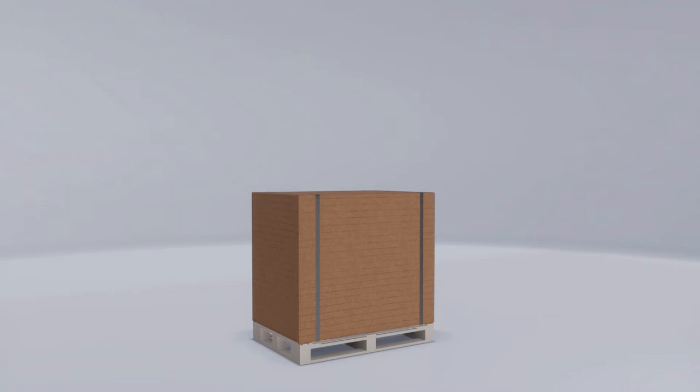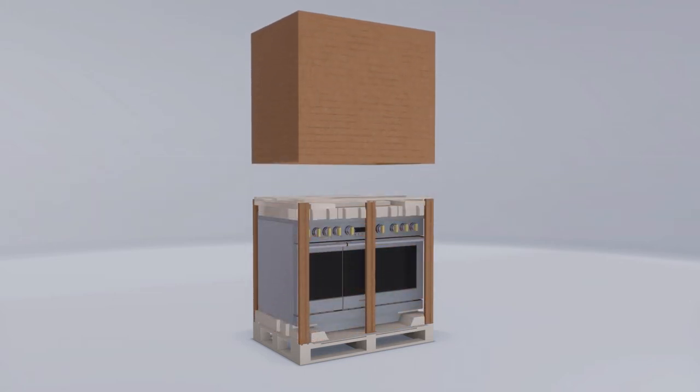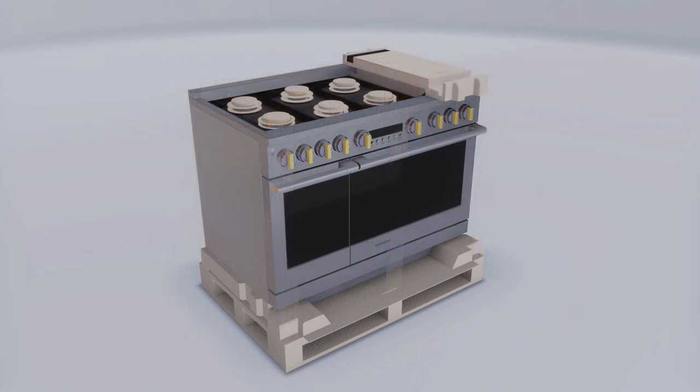Before you begin, ensure the floor is clean and free of any debris. To remove the packaging, cut the metal banding and lift the carton straight up. Ensure to maintain a proper distance while cutting the metal banding, as the ends may snap towards you. Remove the corner posts, dispose of the unwanted packaging materials, and remove the grill griddle covers, grill grate, and burner grates.